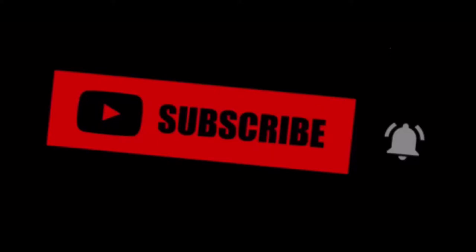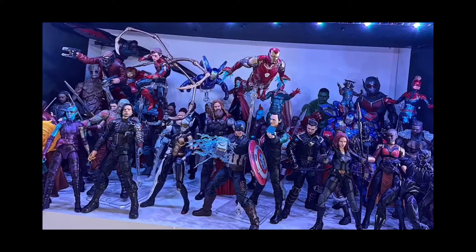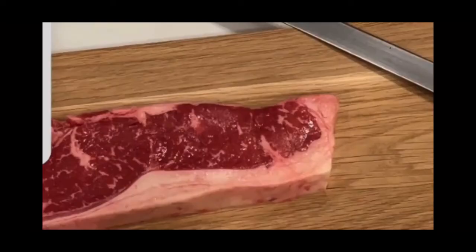I do a bunch of other stuff besides gaming. I do drawing, building, collecting, workouts, cooking, and then a bunch of other cool stuff with my friends.